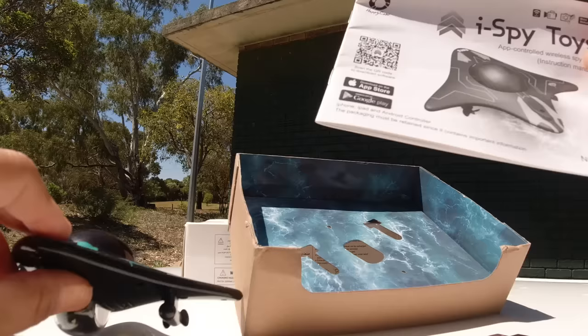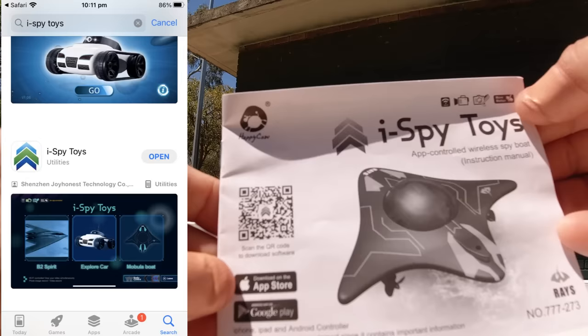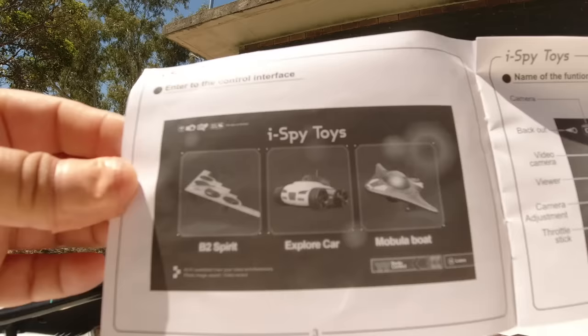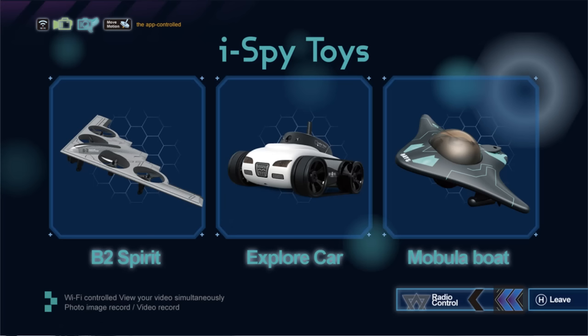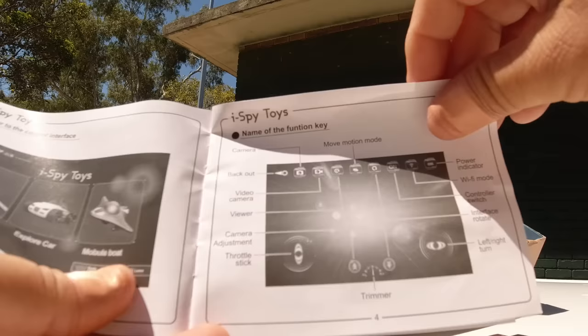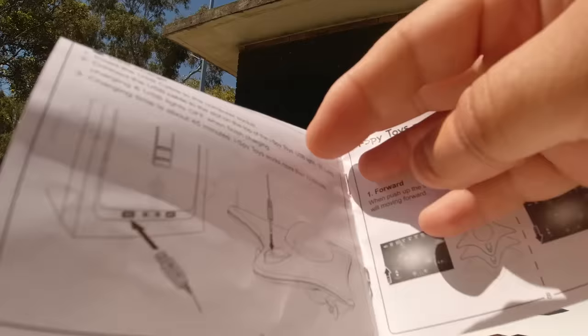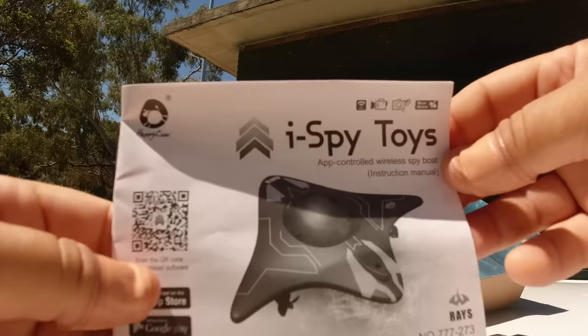Last but not least, we have a little instruction booklet with a QR code you can scan, or you can download it on the App Store or Google Play - just type in iSpyToys. There's the icon you want to look for on the App Store. It looks like they've got three different models: a plane, an exploration car, and a modular boat, which is what we've got here. The app is very simple to use.